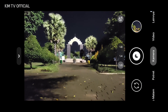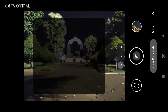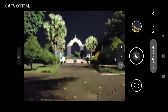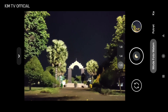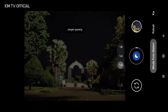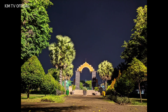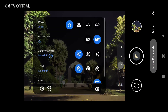Langsung kita tes — yang pertama saya akan mencoba mode malamnya terlebih dahulu. Settingnya seperti ini: AWB off, astro photography off, menggunakan lensa utama. Saya coba arahkan ke sana. Sudah selesai, dan seperti ini hasilnya — hasilnya jernih, minim noise.